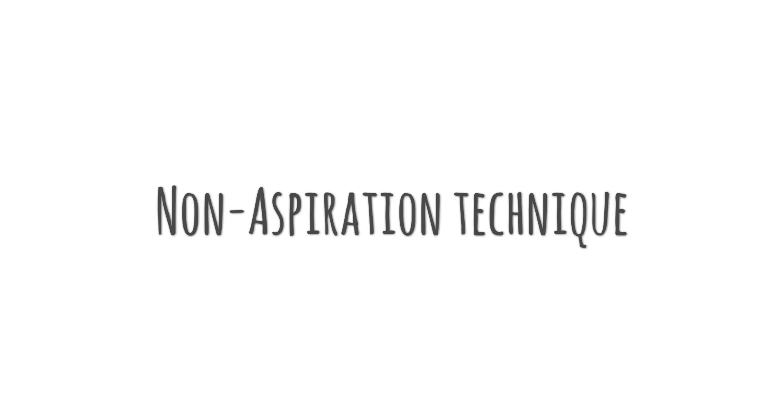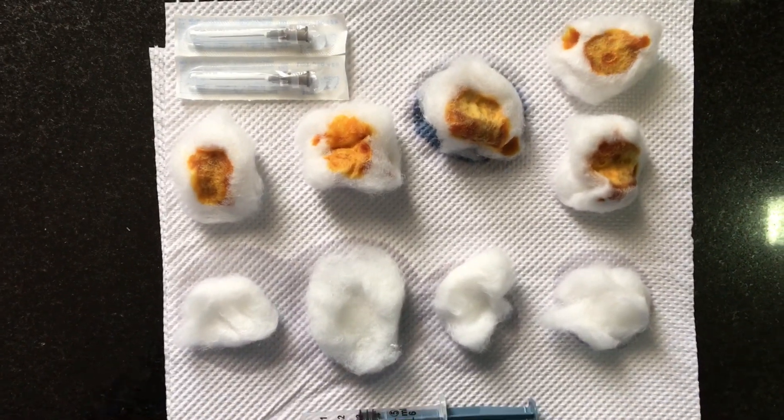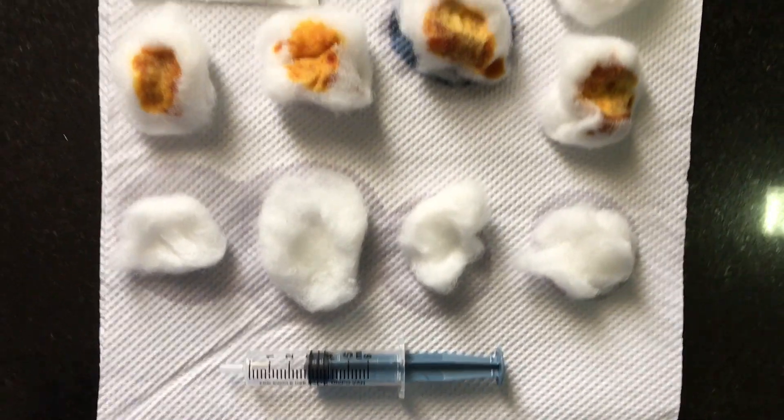Hello everyone. In this video I am going to show you how to take a sample from a skin tumor using a non-aspiration technique. Before you start the procedure, you need to make sure you have four cotton swabs of betadine.